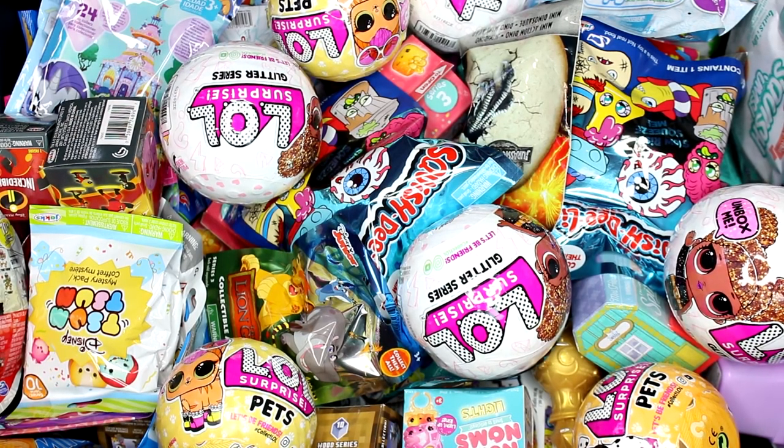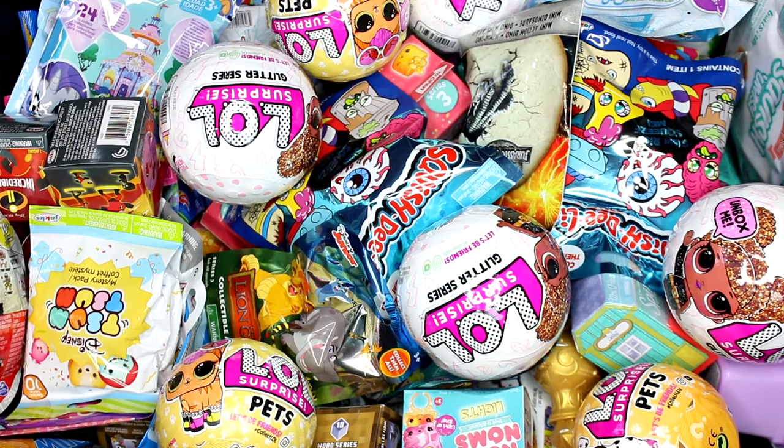Hi everyone, it's Tiffany and I'm going to be picking five random blind bags or boxes to open up today. So let's go ahead and get started.